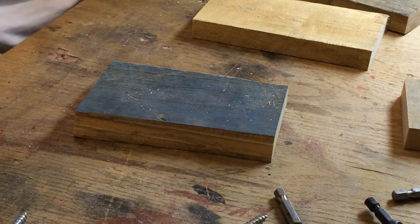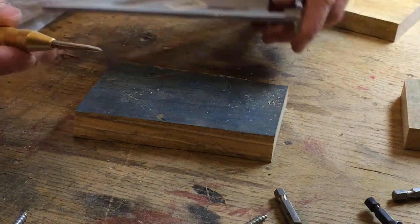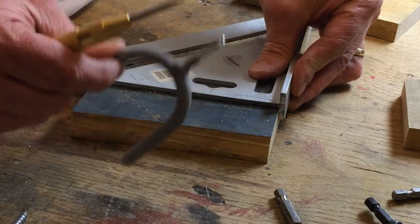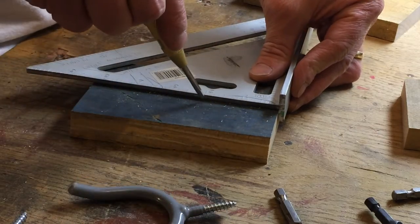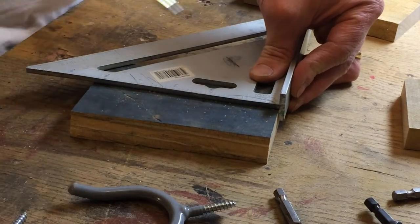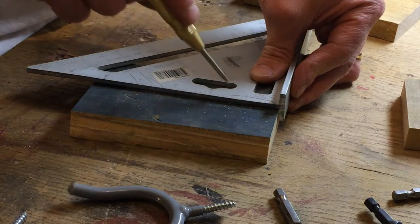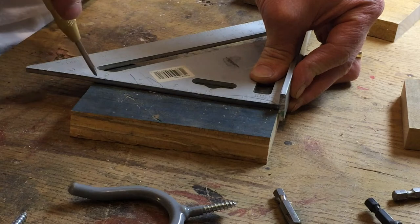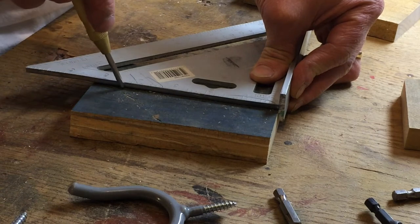We're gonna get our pallet pieces or off-cuts and roughly find the center, mark a couple holes. I want my hole for the guitar hanger to be about two inches down from the top. I'll do my first mounting hole about three quarters of an inch down from the top, and my bottom hole about an inch from the bottom.